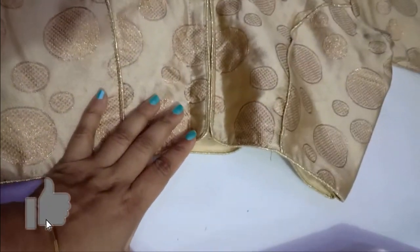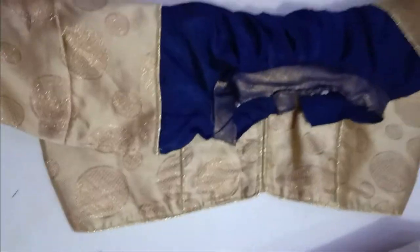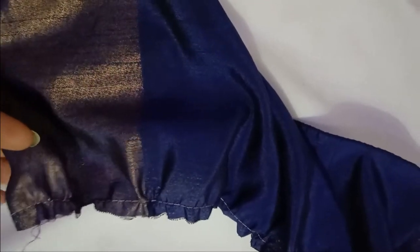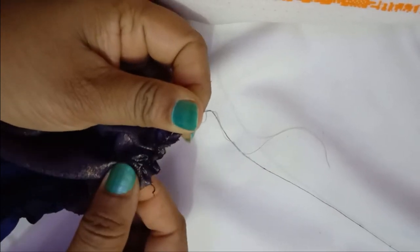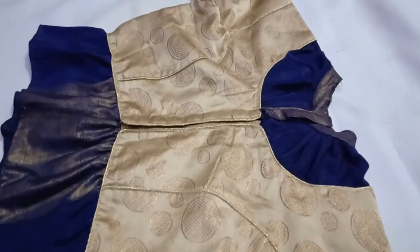I've decided to add a ruffle at the bottom also. I'm taking around five inches of fabric from the running blouse, edge-stitched one side, given a very wide stitch and pulled it to make a slight ruffle with small pleats. If you have excess fabric, you can give a normal one-centimeter pleat. If not, make this small frill — just pull it and you'll get a ruffle.